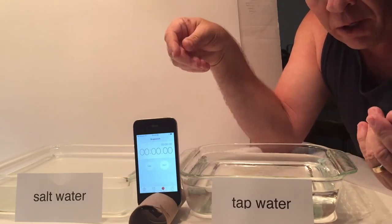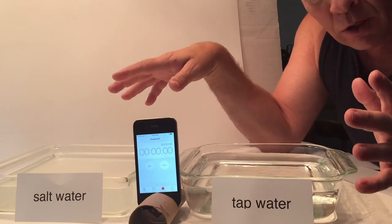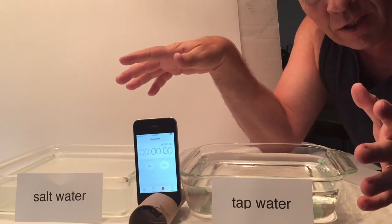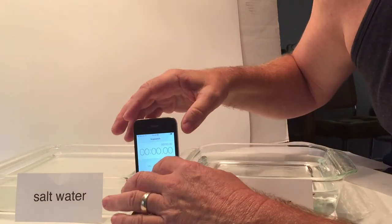Which hand is going to wrinkle up — the regular tap water or the salt water? The good news is it's a 50-50 chance, and it's self-grading. I will start this off — time it.